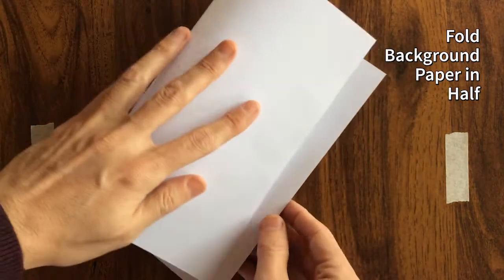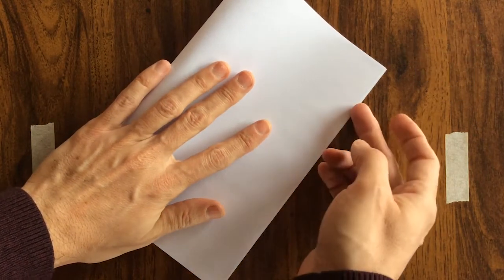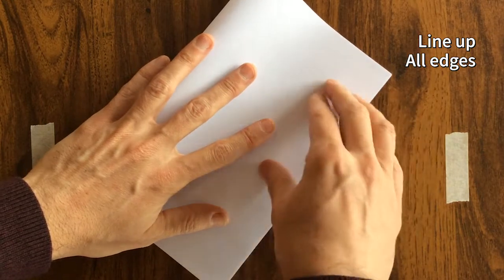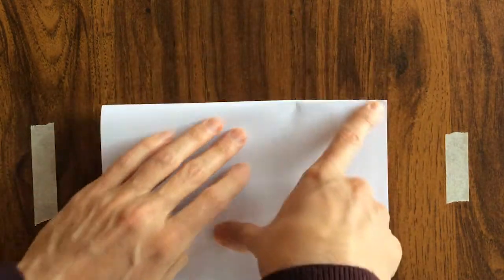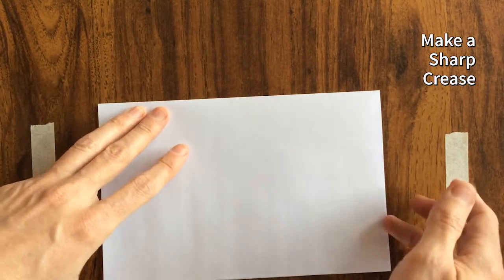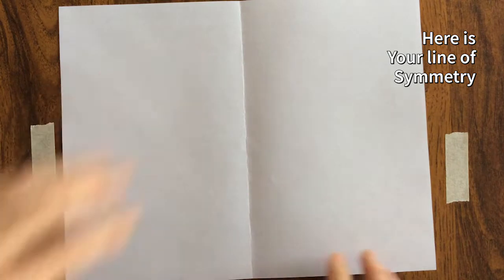The first thing you have to do is fold your background paper in half. Make sure that all of your edges and corners are lined up and congruent, otherwise your final image will look a bit lopsided. Make sure your crease is really sharp. This becomes your line of symmetry and it will be your guide for placing all of your collage pieces on the paper.